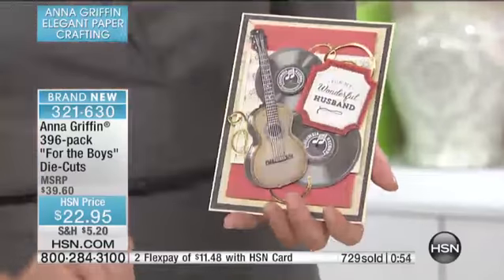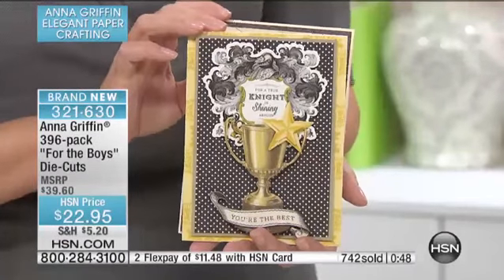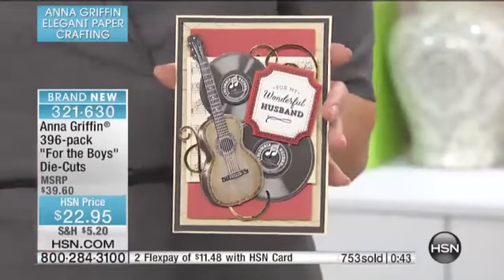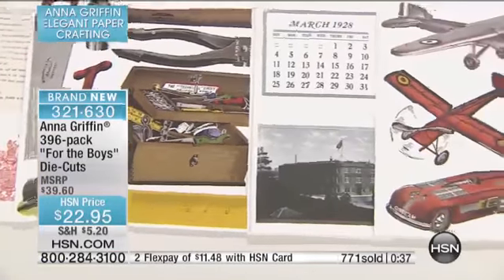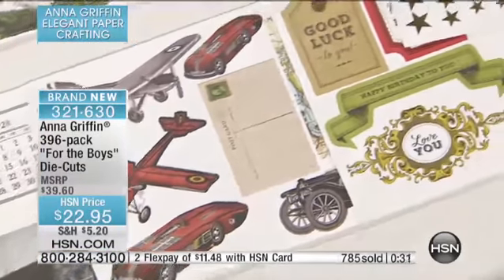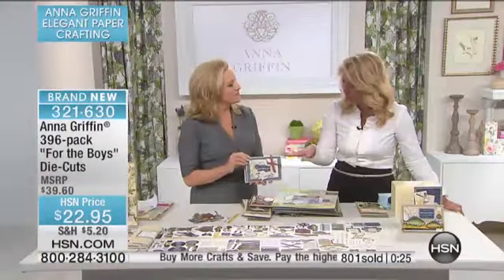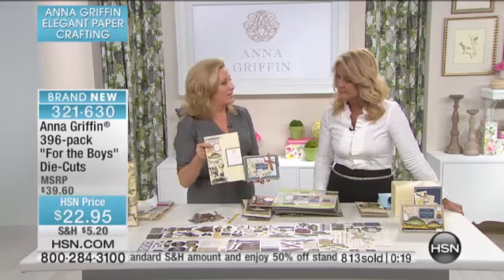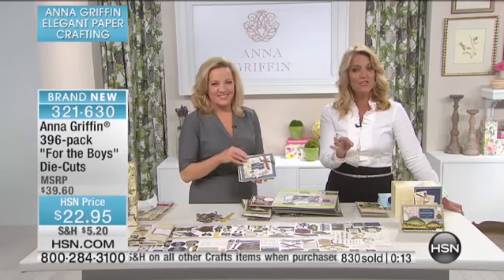Anna, I think you need to do more men's stuff because everybody's loving these — we have over 700 now ordered, and look at what we're down to available. We're down to less than 1,000 to go around with over 400 people still ordering. You can also buy multiples — you get half-price shipping and handling on all additional ones that you buy. Or if you've already purchased our Today Special and you're ordering this, you're going to get it with half-price shipping and handling. It all comes nestled in one individual area — item number 321-630, continue to dial in.